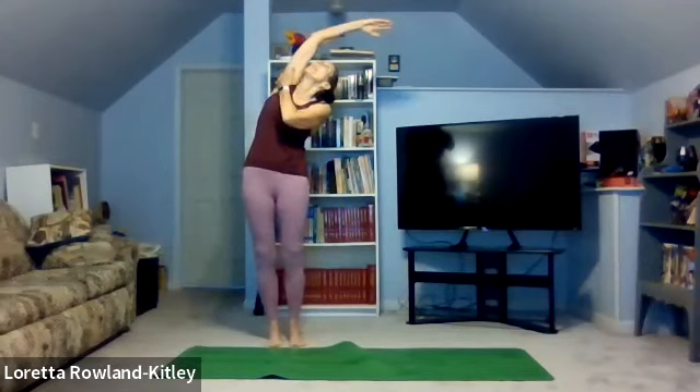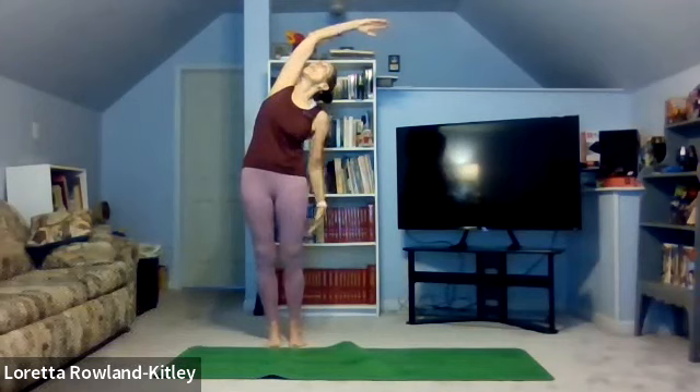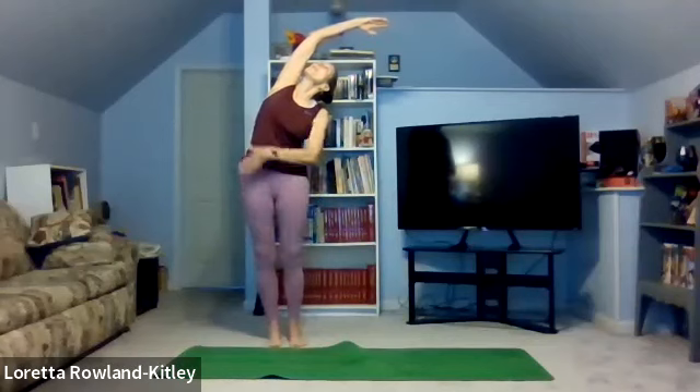Bring the right arm up, inhale. Exhale, reach, lengthen, stay in the same plane. As you stretch to the side, weight evenly distributed on both feet. Keep those abs in tight. Bring the right shoulder back as you reach up, look up, align the left shoulder in that same plane. And feel the stretch at the right side of your body. Breathe.